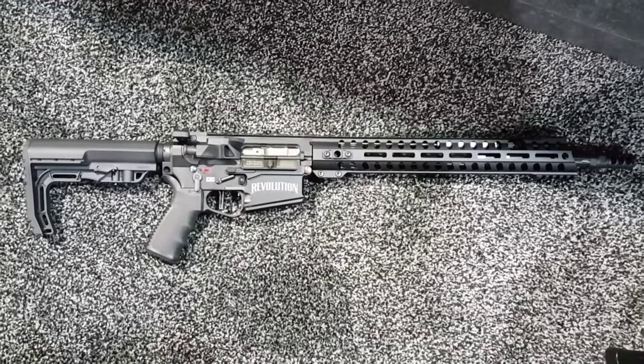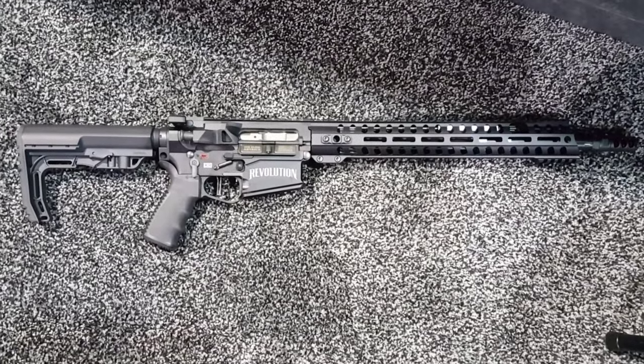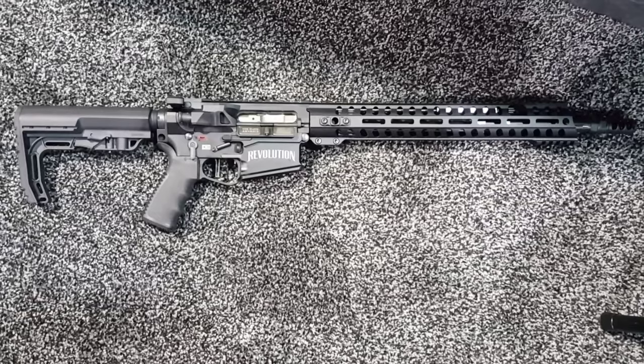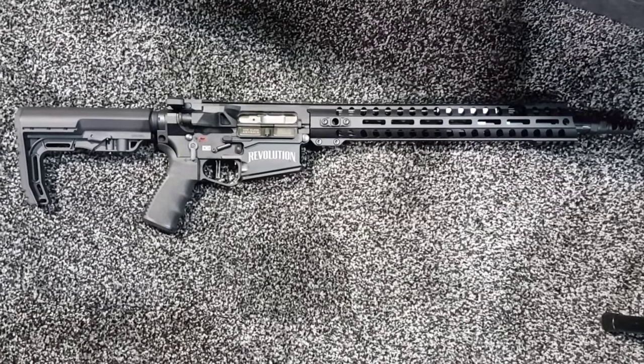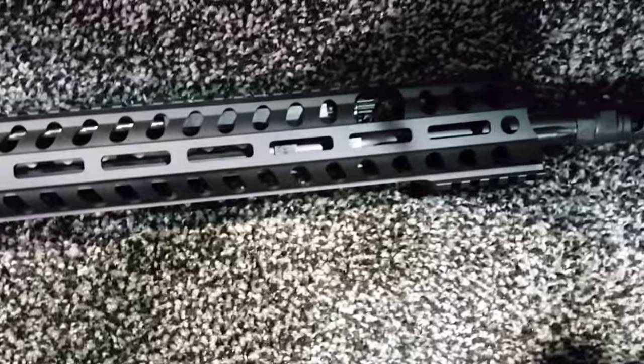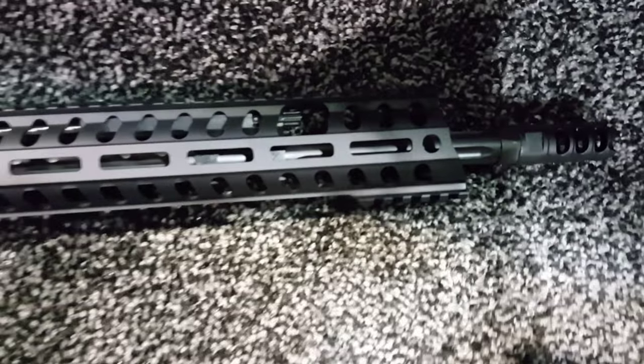First video from SHOT Show. I'm at the P.O.F. Group. This is their new Piston 308, the Revolution. It weighs six and three quarter pounds, has a 16 inch barrel, a very low rail, and a nine position adjustable gas system.